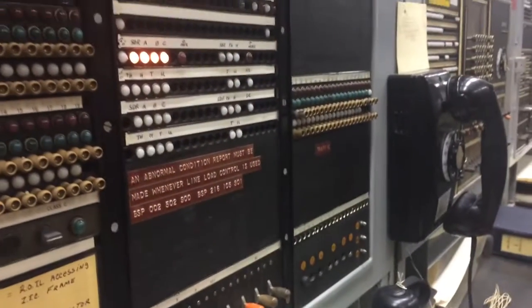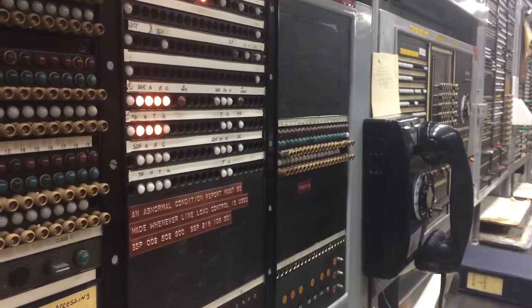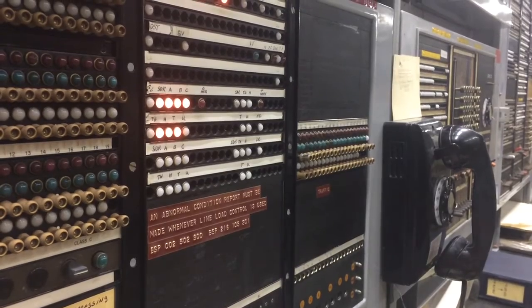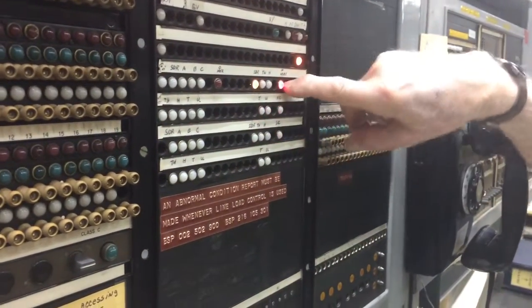And I dial it over. Here you'll see them come up. And then I dial the last number. And that's the terminating marker.